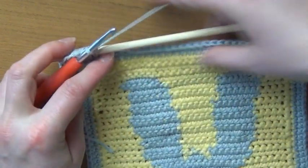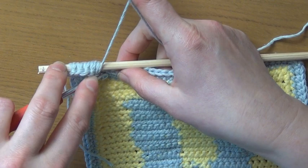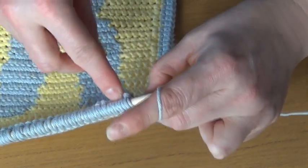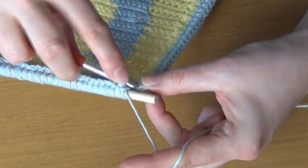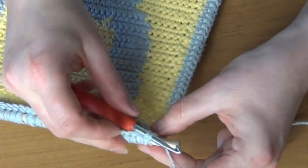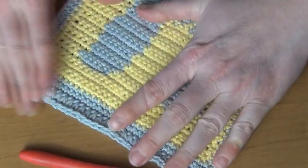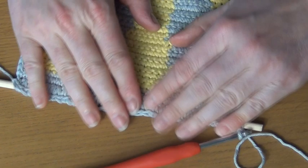I promise it's worth the effort once you get to the other side. I'll work along my wall hanging and meet you at the end. This is my last stitch — I like to just pop my single crochets up top so it effectively hides the dowel, but you can push it down if you want.